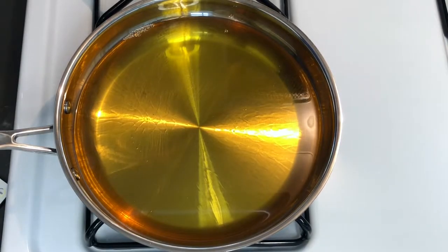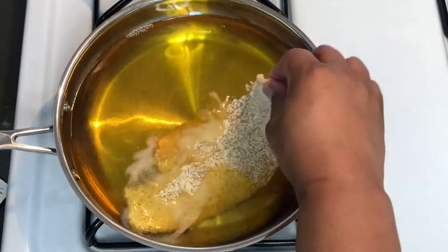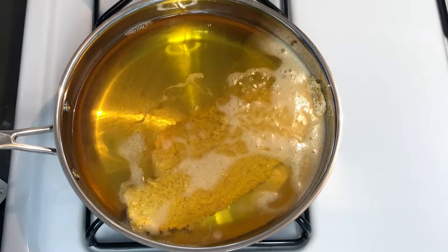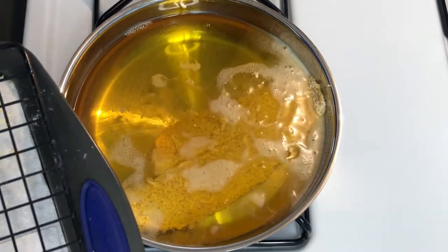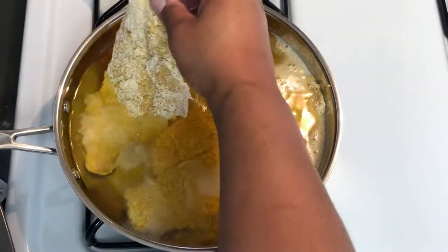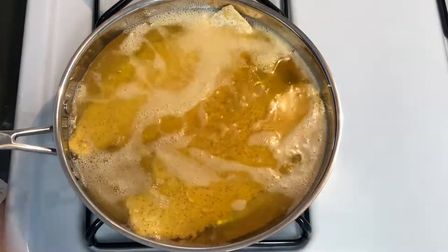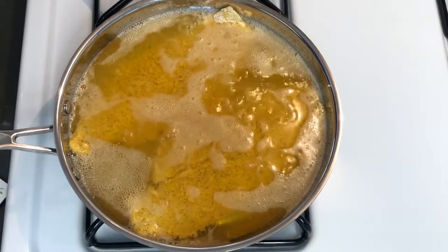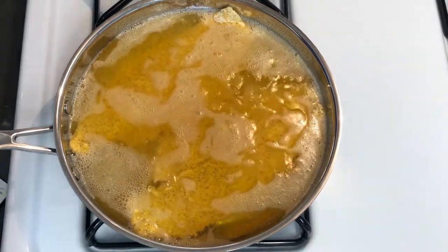Let's drop that fish y'all! Just going to be doing two at a time. When that's golden brown on one side I'm ready to flip — I'll be right back.